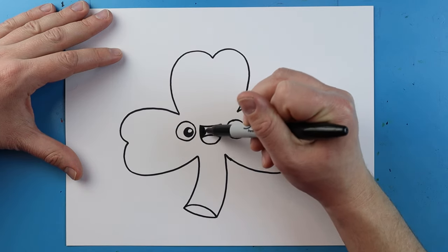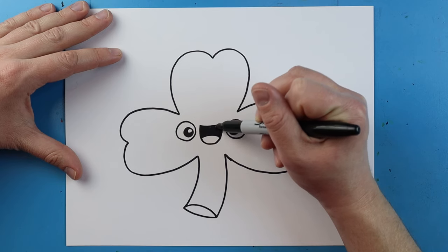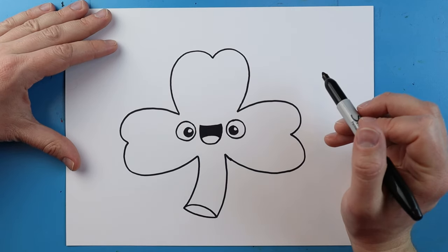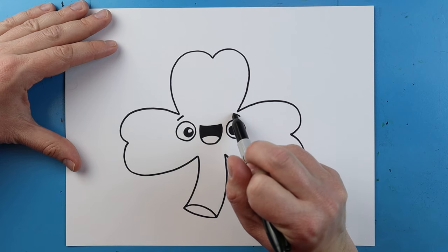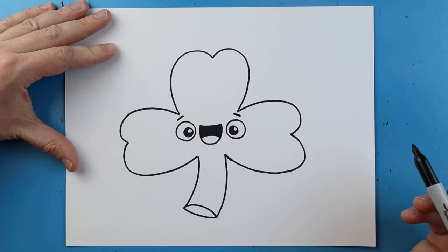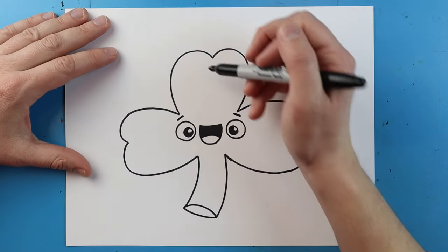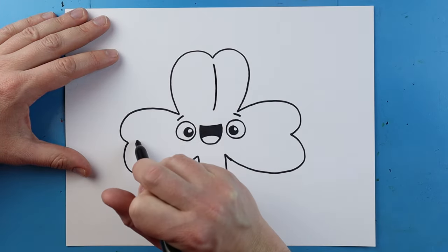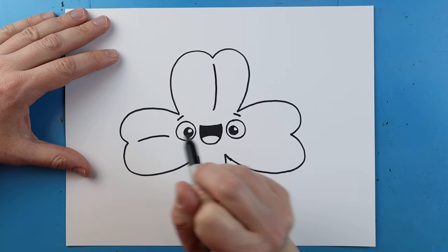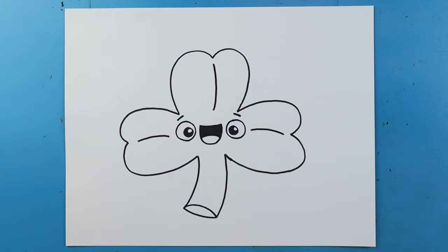Next, you can just color this part in really quickly. Right up here, I'm going to add a little line above each eye for some eyebrows. And then finally, the last step is right in between all of these, I'm going to make a little line that curves down. We'll go one on the top and then one on each side, just for a little bit of detail.